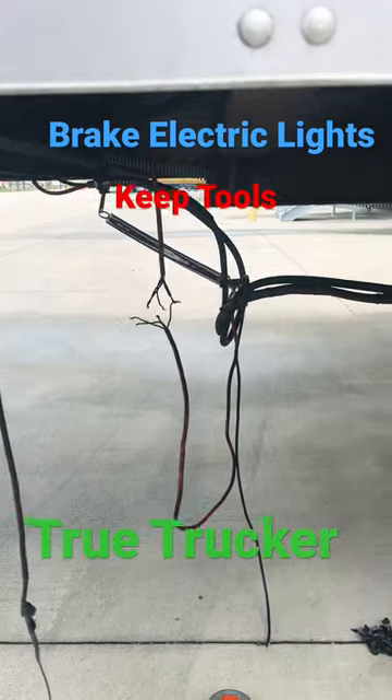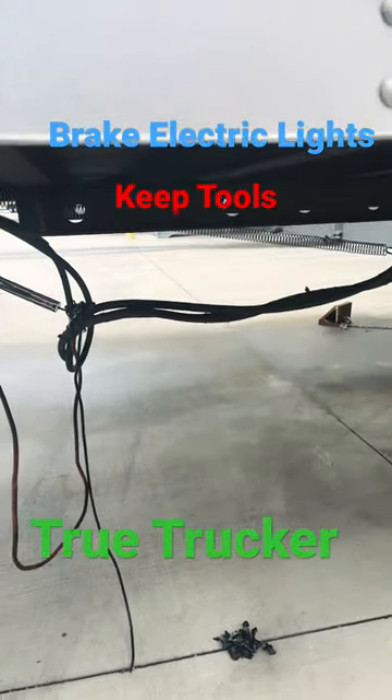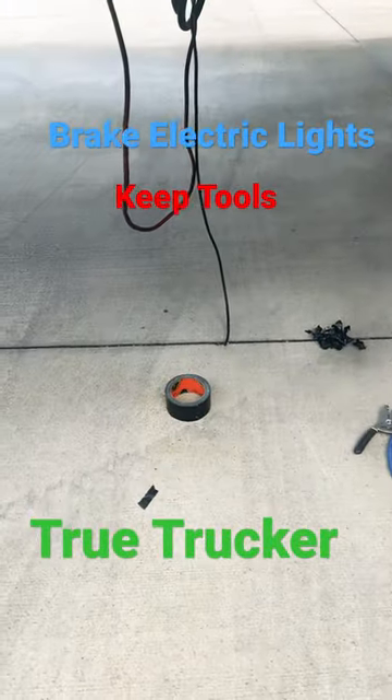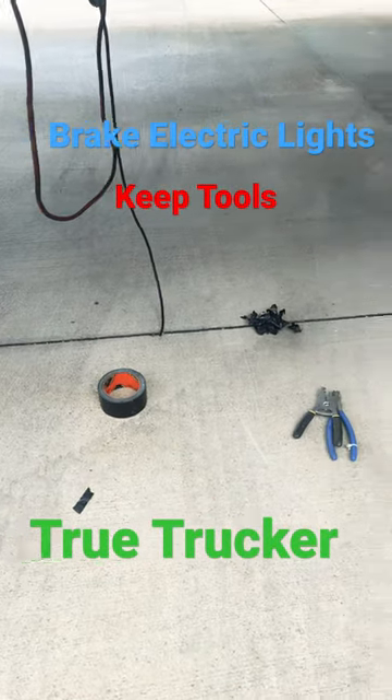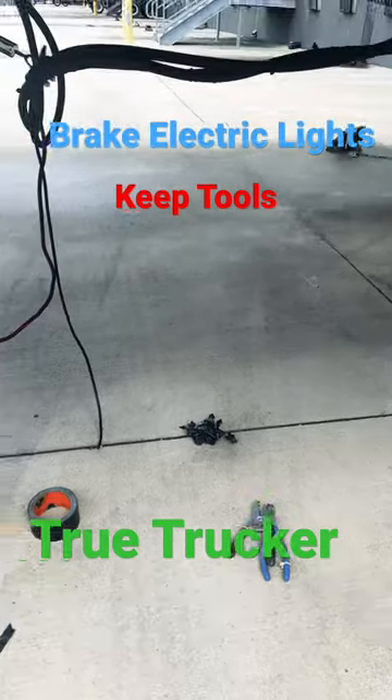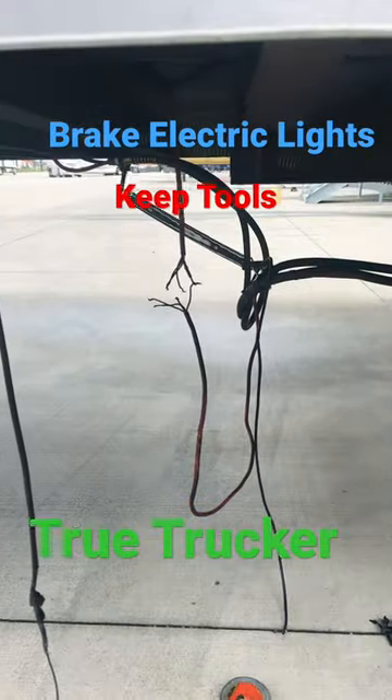Those lines go to my lights. The other lines go to my airlines right there. I got me some Gorilla tape down there, and a couple pliers and wire snippers so I can fix that.